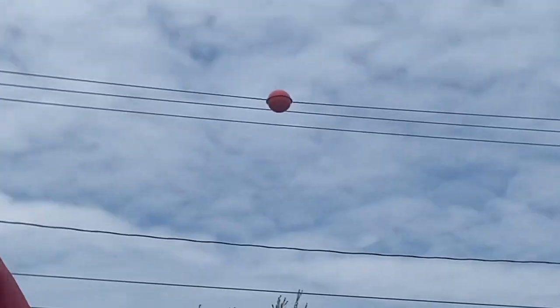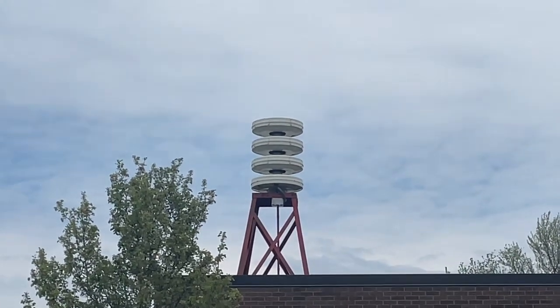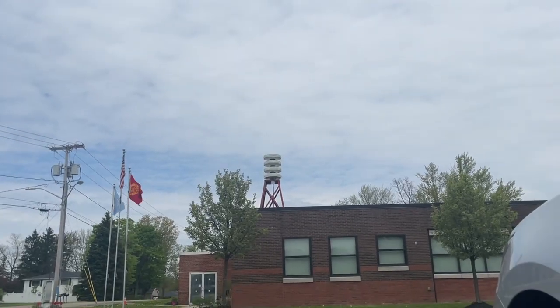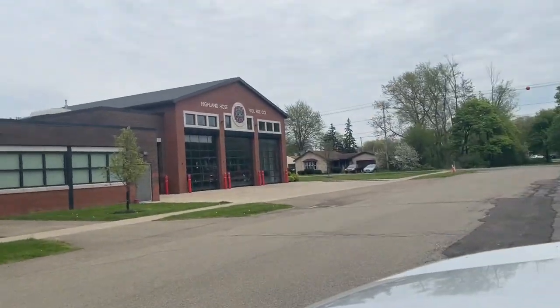This is at the Highland Hose Volunteer Fire Company. I've never seen a roof-mount modulator on a stand like this before.